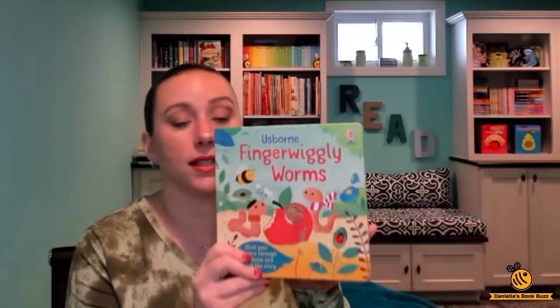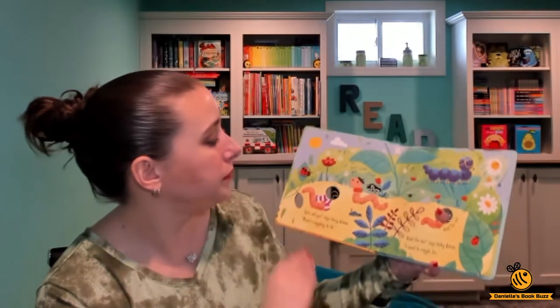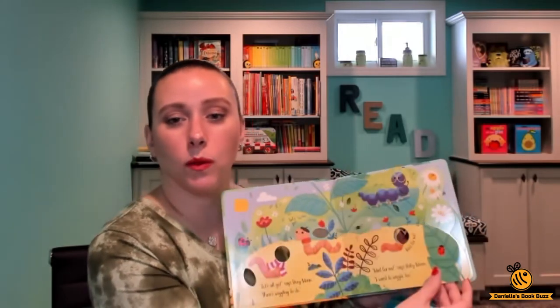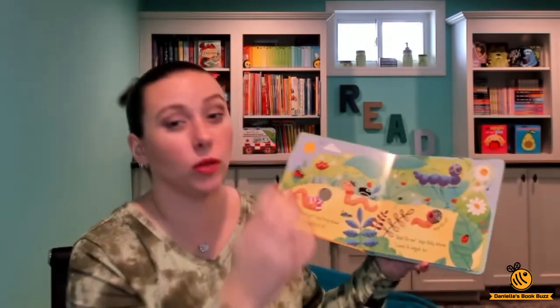It has little cutouts so you can use your finger to make the worm. You stick your fingers through the holes and tell the story. It also has other little cutouts where you can see things, and it has cool pages that are differently shaped — not straight pages — which also make it easier for kids to turn the pages.